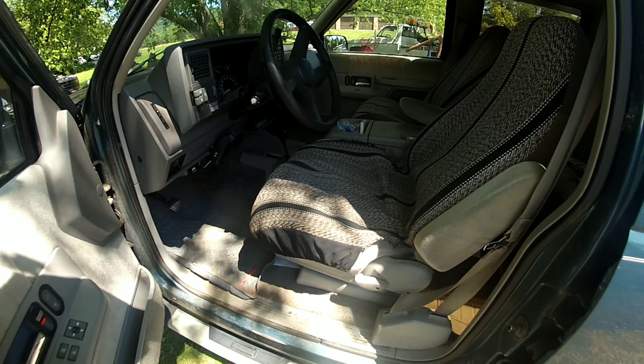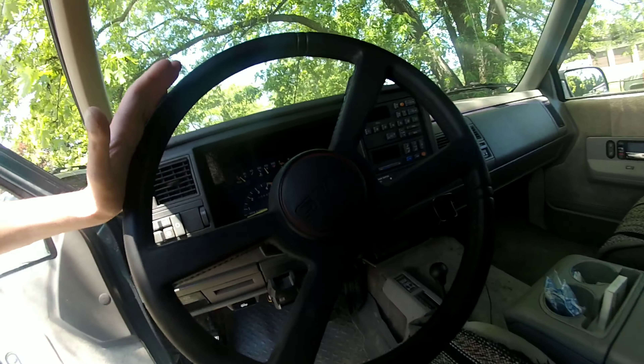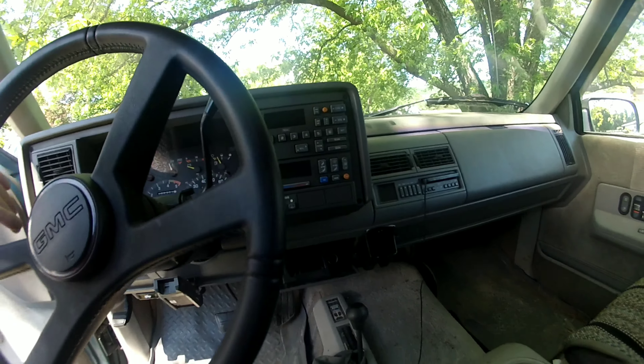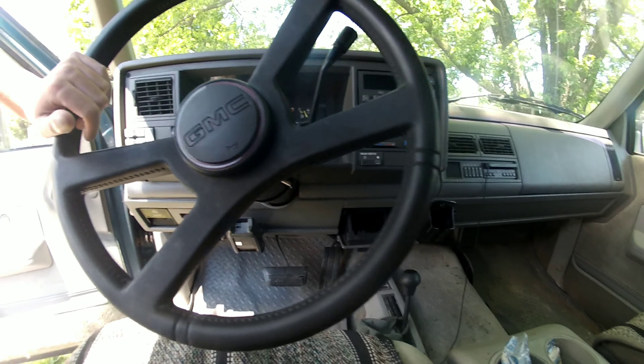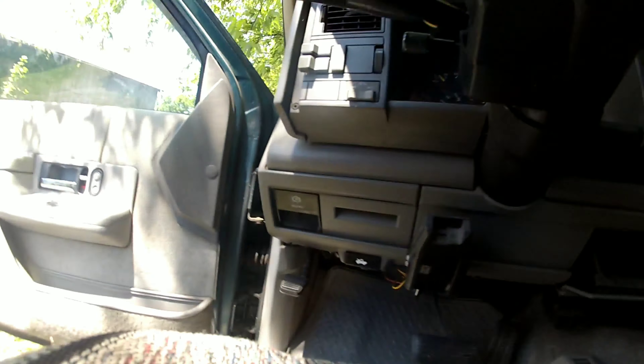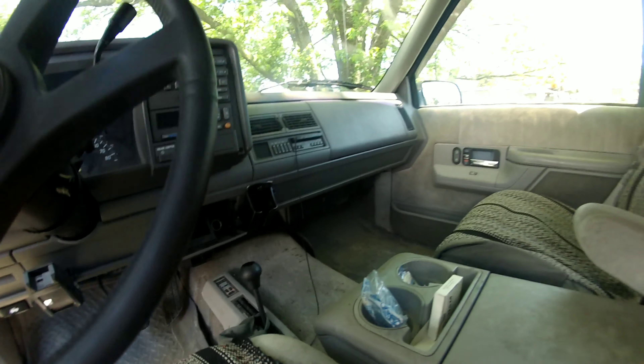First thing I'm gonna do is take these damn seat covers off. But original radio, everything — it's gorgeous. Electronic brake controller, four wheel drive — it's beautiful.